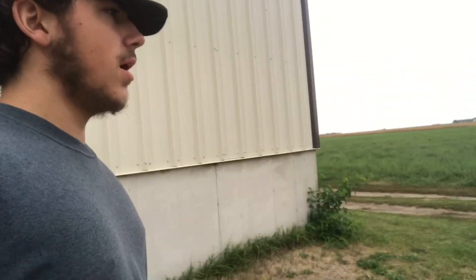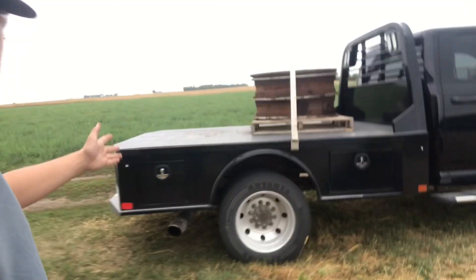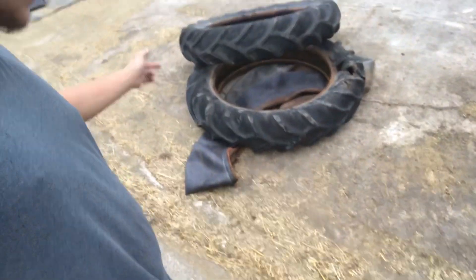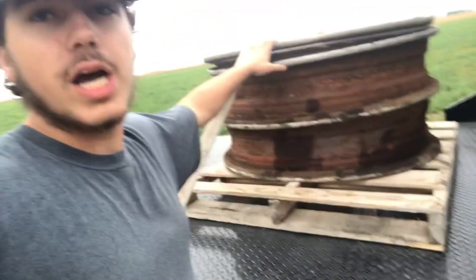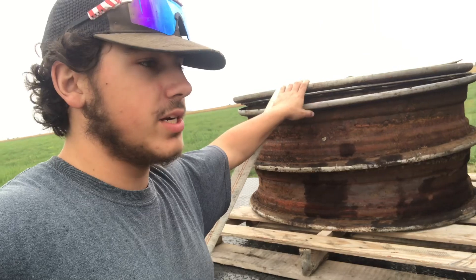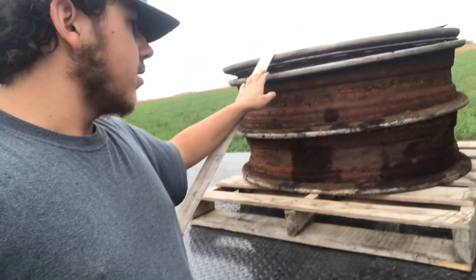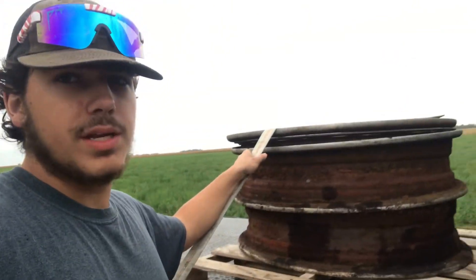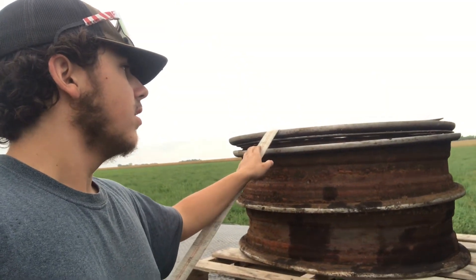And an update on the Farmall F20. So here on the truck, here are the rims. We had the tires dismounted off of them — these tires are junk. We're going to get brand new ones for these rims. These rims are going to go to a local paint and auto body shop. They'll sandblast them, repaint them — well actually I think powder coat them — and make them all nice and silvery.